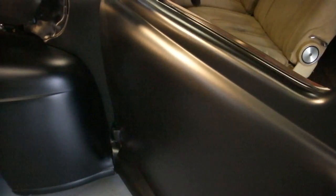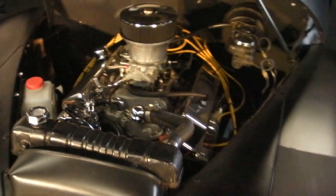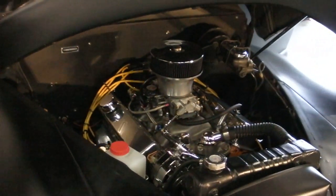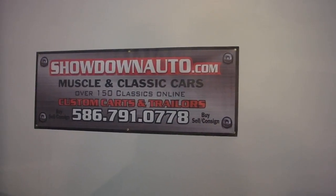Added a third brake light to it. This is a fun car — whoever buys it is going to really enjoy cruising around. It's got a good look to it and everybody compliments the colors. We've got a price to sell, so give us a call. If you have any questions, call David or Ron at Showdown. Number is 586-791-0778, or go to our website showdownauto.com. Thank you.